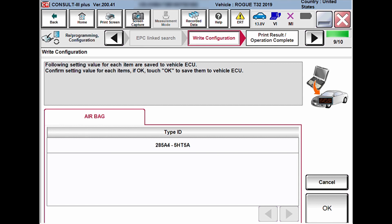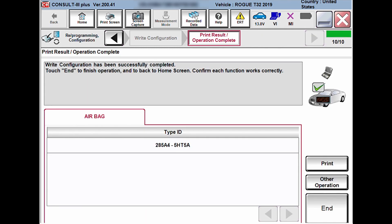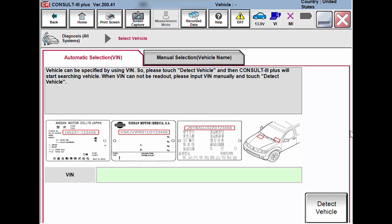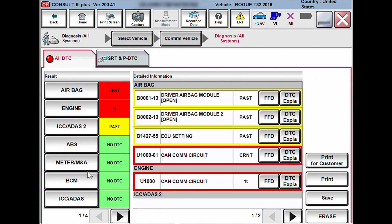Once you've chosen your file, click Next. The following screen asks you to confirm what you're trying to do — click OK to move on. After hitting OK, the process will write the configuration. It'll then tell you the write configuration has been successfully completed. Click the End button to return to the home screen. From here I like to go to 'Diagnosis of All Systems,' redetect the vehicle, check all modules, and clear all codes to make sure everything is good to go.